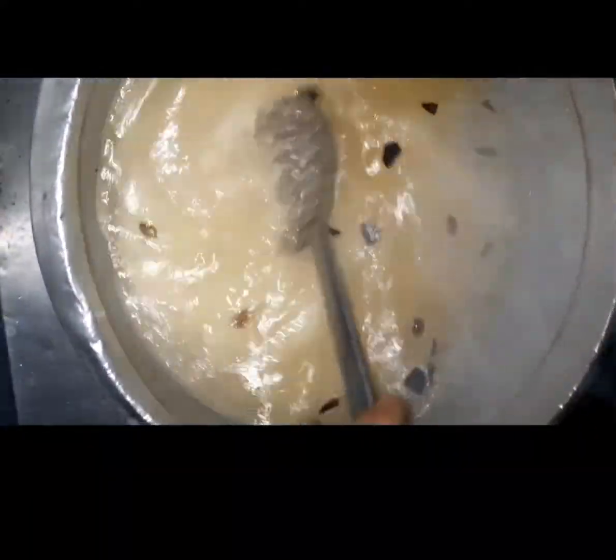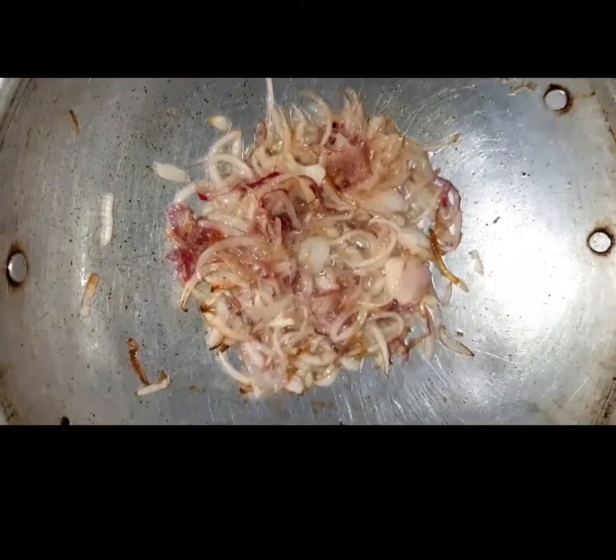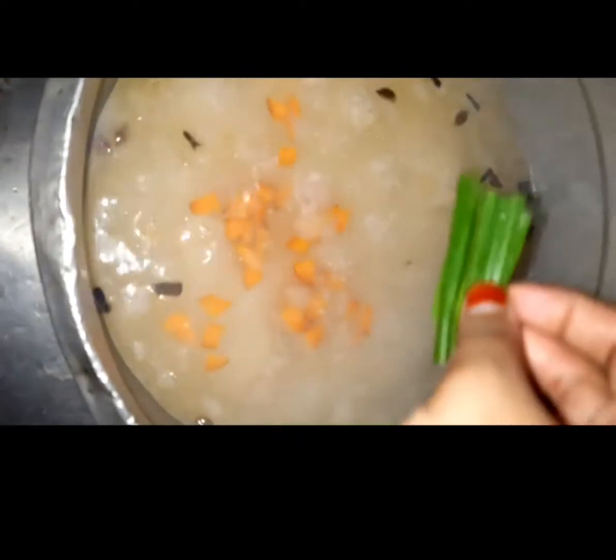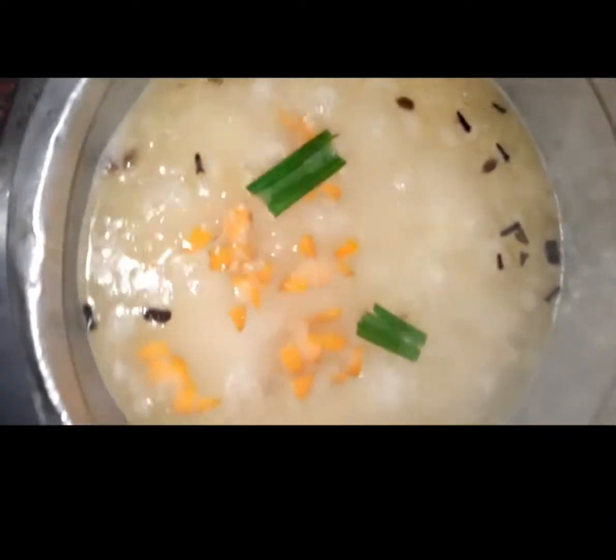I am going to get a little bit of a bag. I am using a carrot in my hand. I am going to use some water to fry my pan. I will mix the carrots in a small bowl.